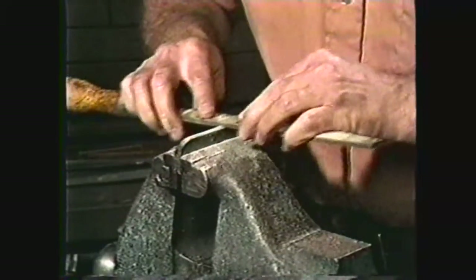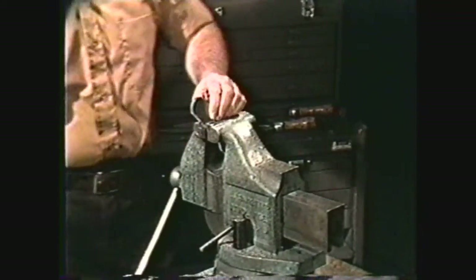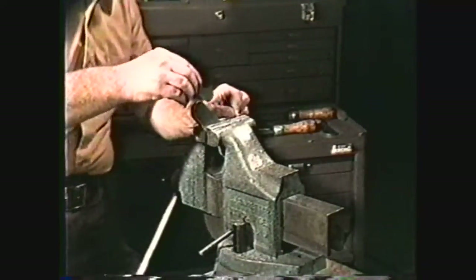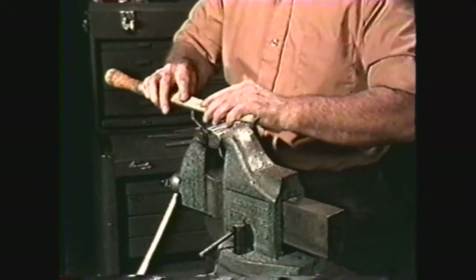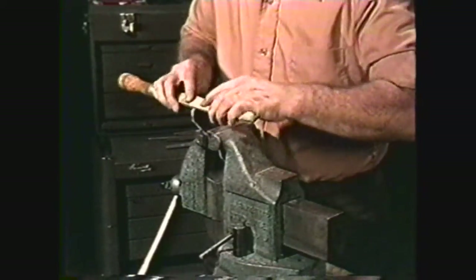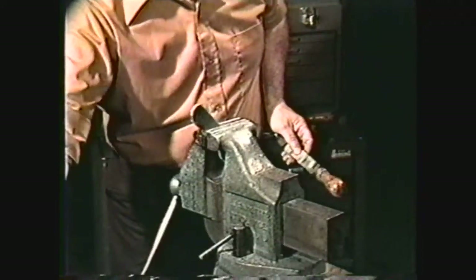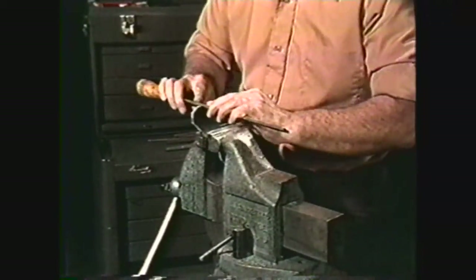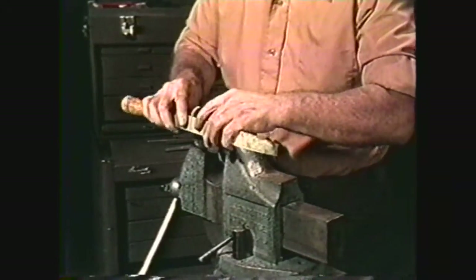To file a radius on the corner of a workpiece, set the workpiece with the radius to the top of the vise and rough file the radius to size. Check the piece with a radius gauge. Then use a single cut file and draw file the workpiece for size and finish. Use push-pull strokes over the radius, moving from the side of the workpiece to the end and then back to the side. Check the radius. If material needs to be removed at some point on the radius, use short push-pull strokes at that point. Longer push-pull strokes over the length of the radius can be used to blend the finish with the sides.